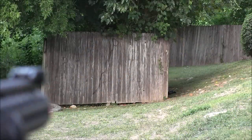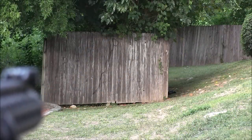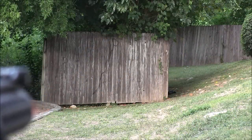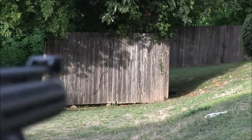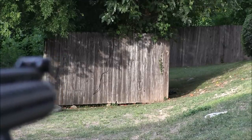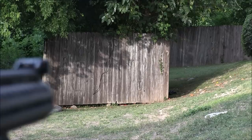Then at range with .32g biodegradable G&G BBs, this rifle was doing great at 150 feet, even with a slight crosswind. But with .28g BBs, this rifle acted up quite a bit at the same distance, sending BBs left and right. Maybe the barrel length and FPS output didn't work well with .28g BBs, but I'm not sure.